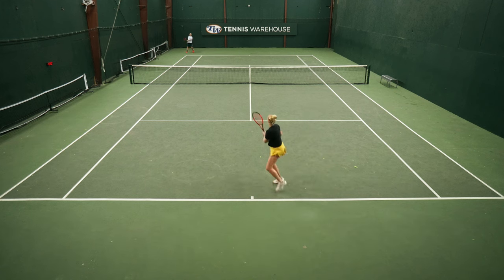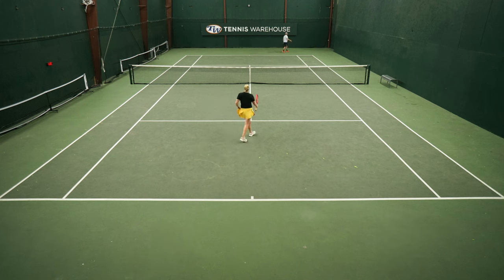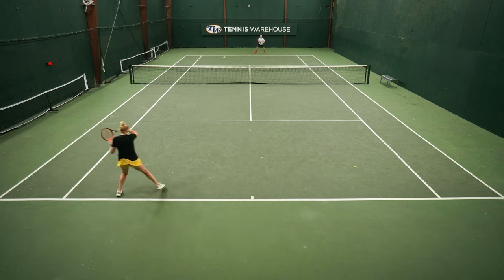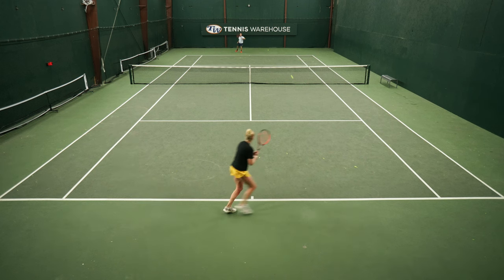On serves I'm giving the edge to the 16x19. I really loved hitting big flat serves with it and my second serve kicker was awesome — I could really get up and over the ball. All in all, the 18x20 is the racket I would take right into a match tomorrow, but I'd love to play around more with the 16x19 to see if I could get it dialed in and feel even better for me.